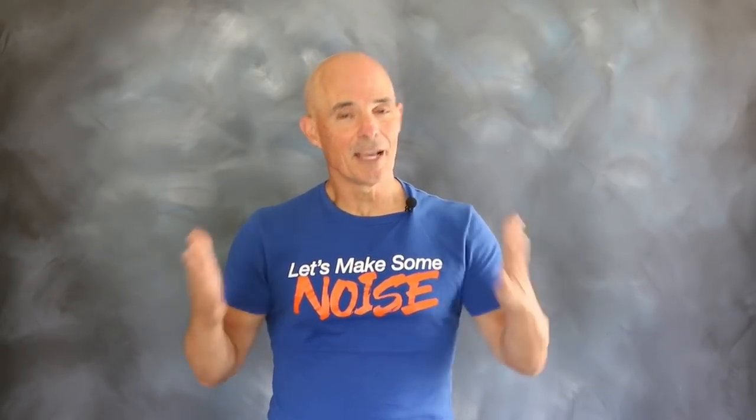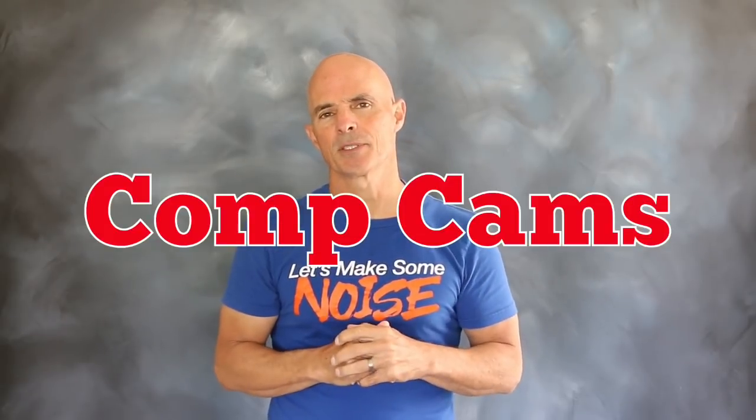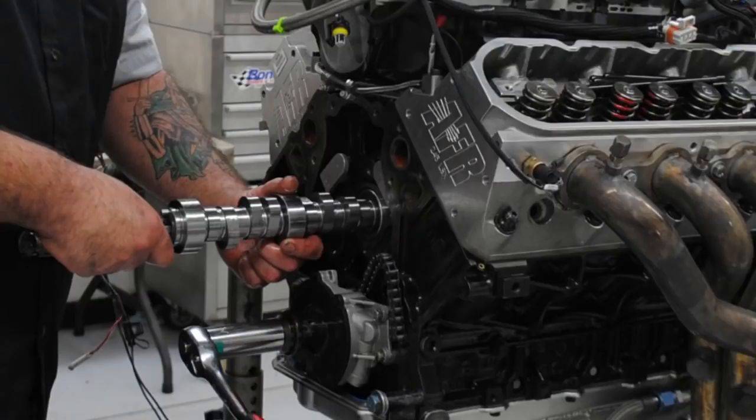Hello everybody! I'm Richard Holden. It's time for another episode of Speed Secrets. Working with our friends over at Comp Cams, we're going to show you what happens when you upgrade from the factory cam to an aftermarket cam on a 408 stroker.